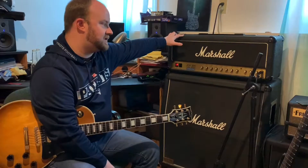Hey guys, it's Jeff. Welcome back to another video. What I want to do today is walk through my 1983 JCM 800. This is a 2210 model, which means it's the two-channel model with 100 watts.